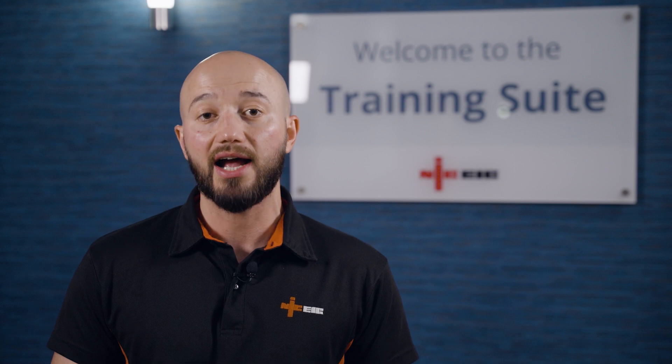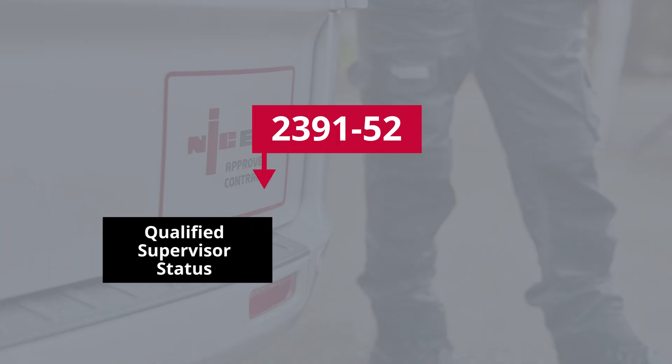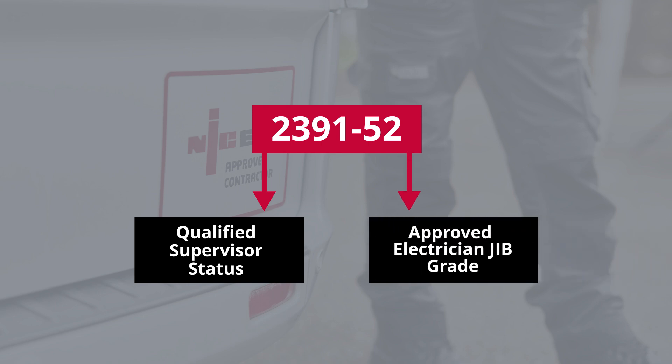At the end of the course, you'll take a practical assessment and online multiple choice test. And if successful, you'll achieve the City and Guilds Level 3 awards. You can also use your qualification as evidence towards meeting the requirements for qualified supervisor status and approved electrician JIB grade.